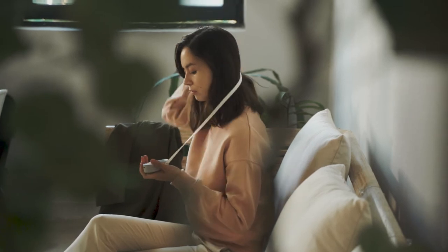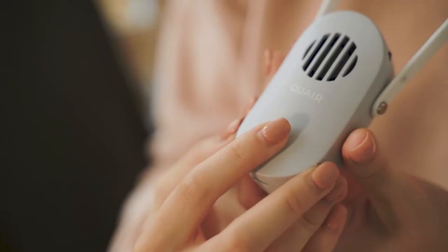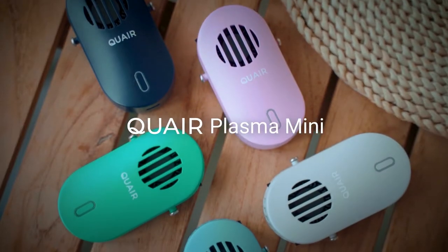Introducing the first portable air purifier that doesn't sacrifice effectiveness for portability — Quare Plasma Mini.